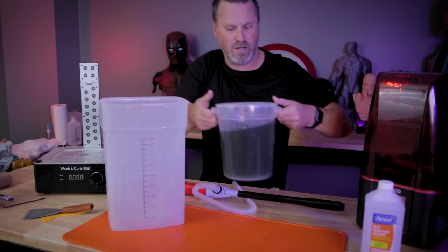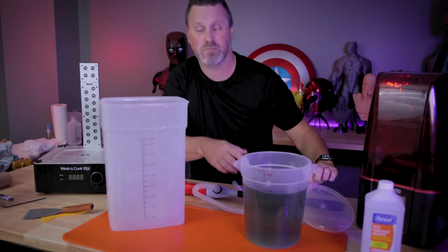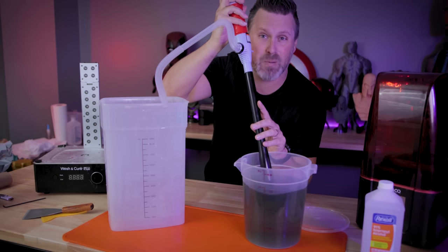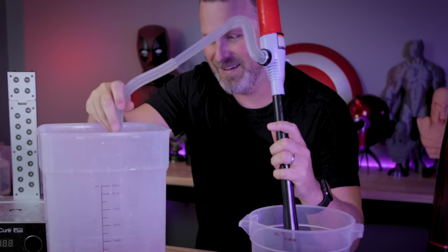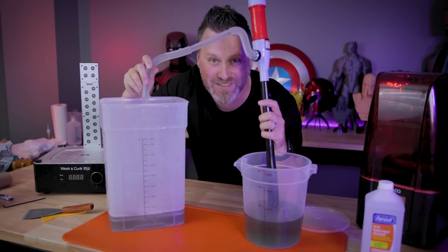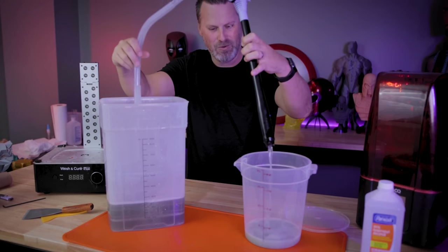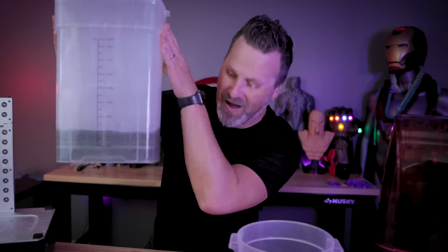We'll take our bucket of IPA here — that's again, settled to the bottom. I'm trying not to disturb it. We're going to stick this tube in here, into the liquid, and power it on and see what happens. Oh, it's working! Oh my God, it's going really quick as well. It's not disturbing the settled resin on the bottom. Holy cow, this is going so fast. That worked so incredibly well!